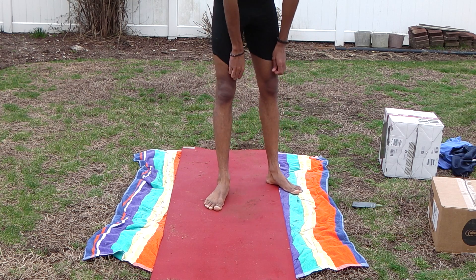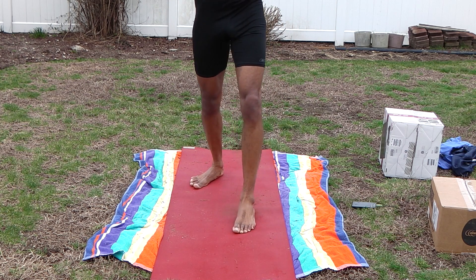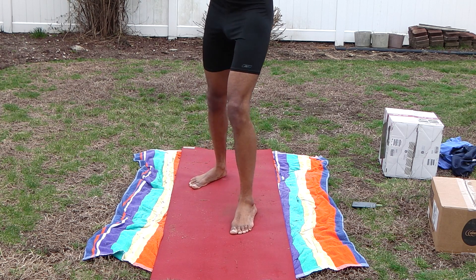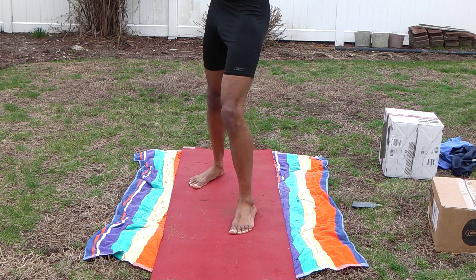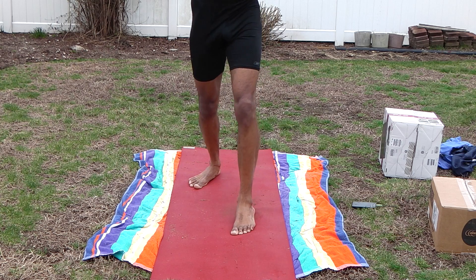It is a side punch — so you punch out this side. One more. Two, three, four, five, six — and then as far as again, put some back. Nine, ten, eleven, twelve, thirteen, fifteen, fifteen.